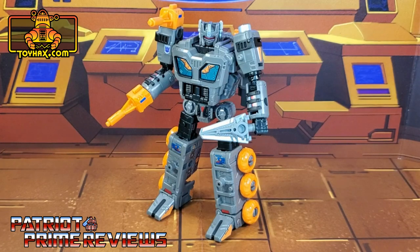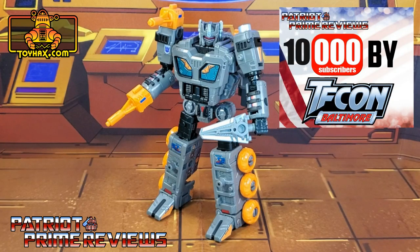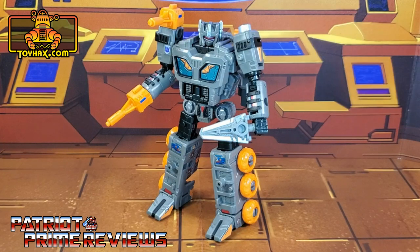I'm trying my best to get 10,000 subscribers by TFCon in October. Before I end the video — I forgot to do the before shots on the turntable. I finished shooting the befores and immediately went into decaling the figure, so forgive me, but I will do the 360s for the completed mode. Once again guys, this is Patriot Prime signing out. Hooah!